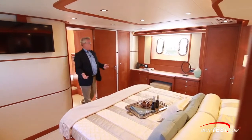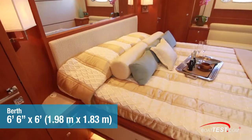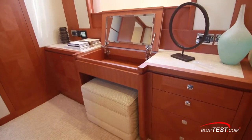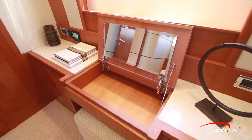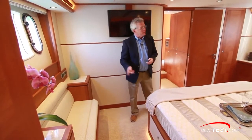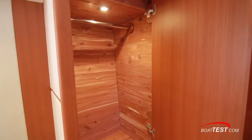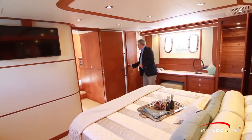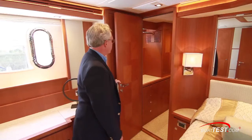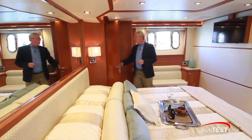Continuing aft we come to the beautiful master stateroom — full beam with hull-side windows to both sides, the berth in the middle on the centerline, and high overhead so it has an open and airy feel. On the starboard side we've got a desk/vanity with mirror underneath, and to the opposite side there's a settee. Both can be swapped out for a chest of drawers or any combination the owner chooses. There are large hanging lockers lined with cedar, another one just ahead, plus a walk-in closet. Storage also continues underneath the berth on both sides, and to the port side is the master head.